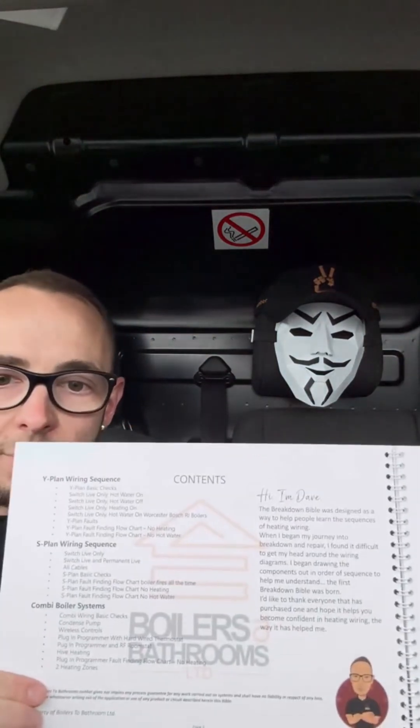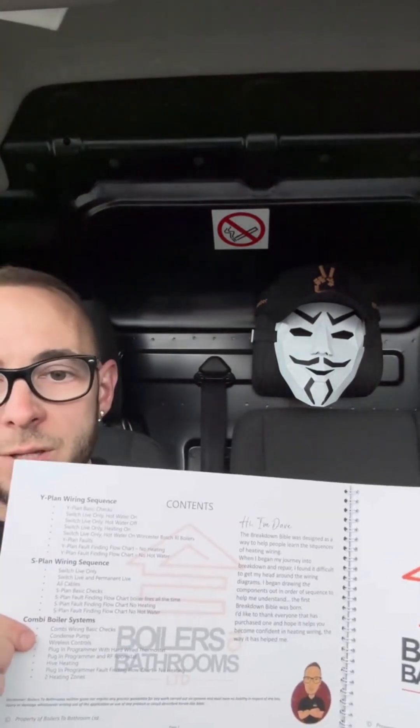I just want to do a quick video about the Breakdown Bible. In case you didn't know, this is the book that I designed. I did 13 years on install, then decided to make the jump to breakdown and repair, and I struggled with wiring more than anything, so I designed this book.